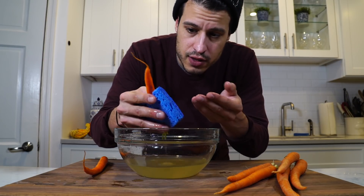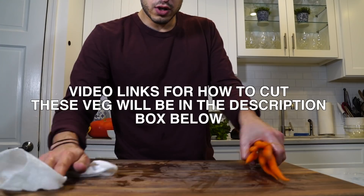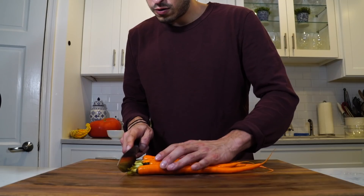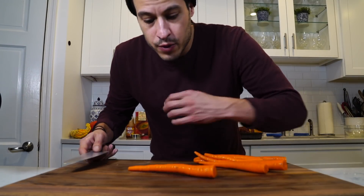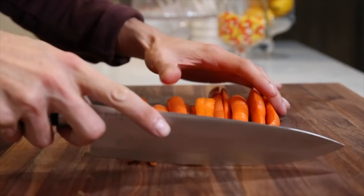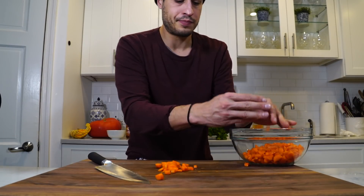I'm doing this in the sink for educational purposes — make sure you dedicate that sponge just for vegetables. Run the carrots under cold water and use the rough side of a brand new sponge to clean them without taking too much of the skin off, since all the nutrients are in the skin. Now they're nice and clean, no dirt, nice and shiny. Just cut them in half and do half moons to get it over with quickly.